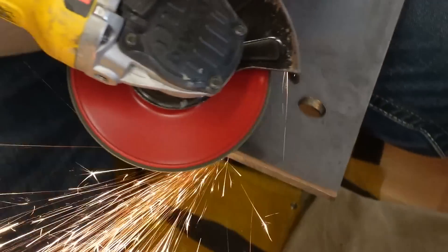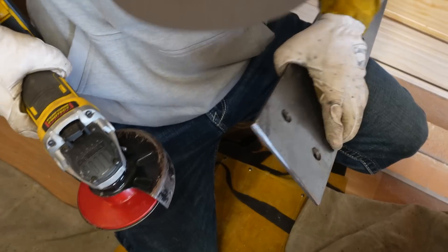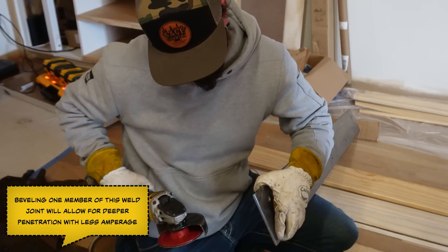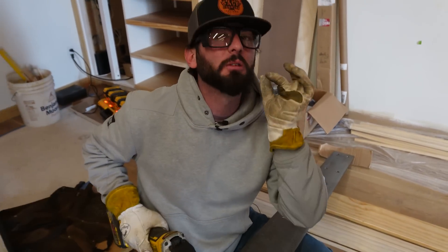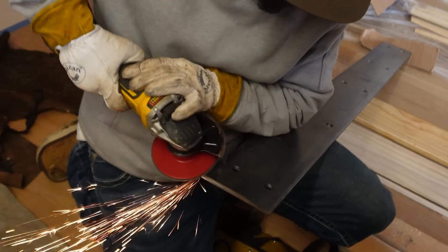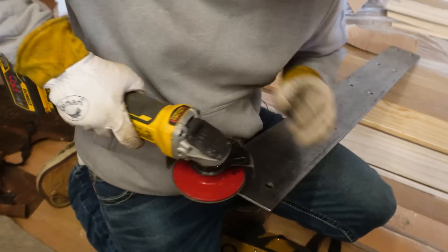Thanks Dave for holding up that fire blanket. We're going to try to bevel this thing about halfway so that we get the most out of it. We're going to try to get complete joint penetration on this, so we're just going to take a couple more strokes and then flip this piece over.